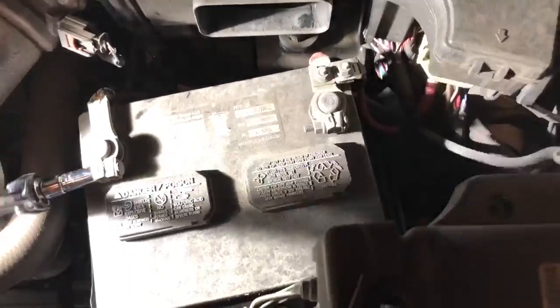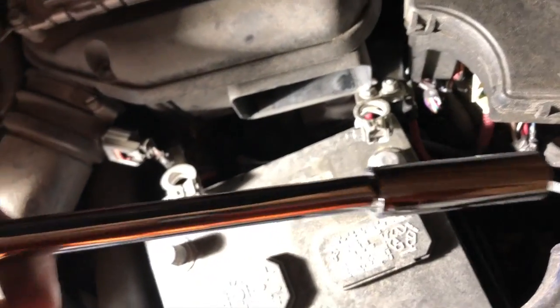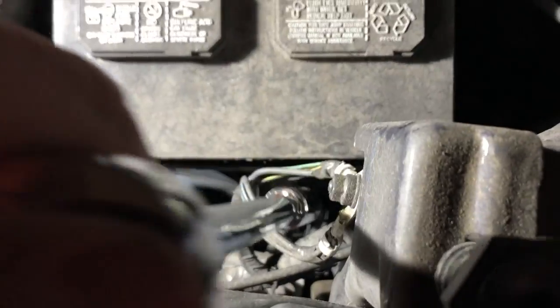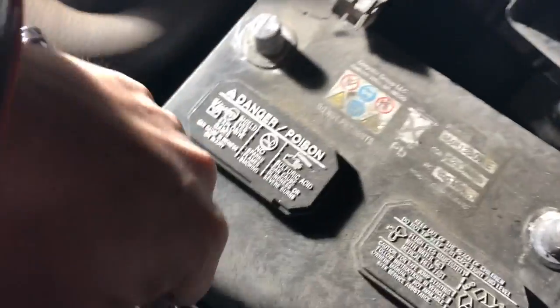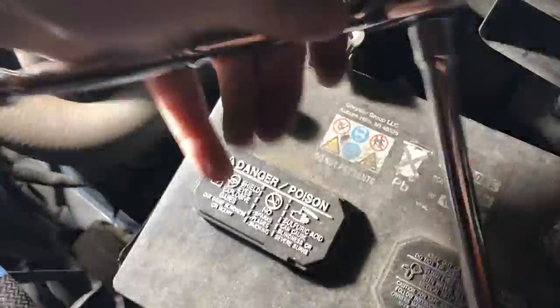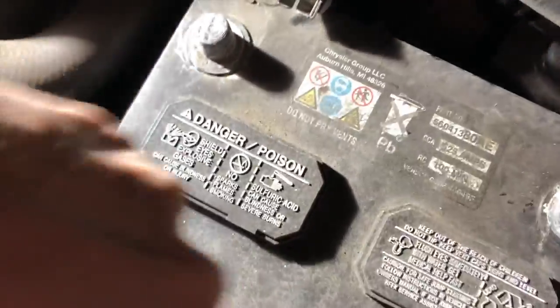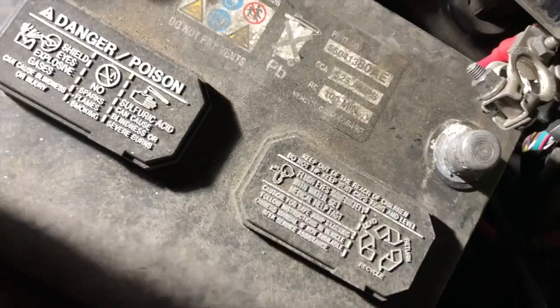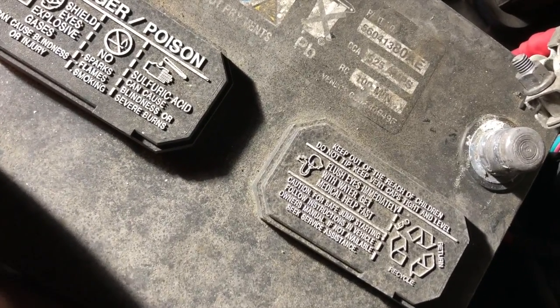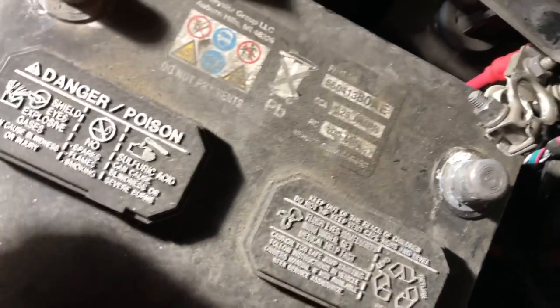Now that I've got the terminals off, I've got the 13 millimeter extension - a half inch - and that's going to go right down through here. I think it has to go all the way. You just have to be able to get that plastic to slide back some. The battery's loose - let me go ahead and take that out.